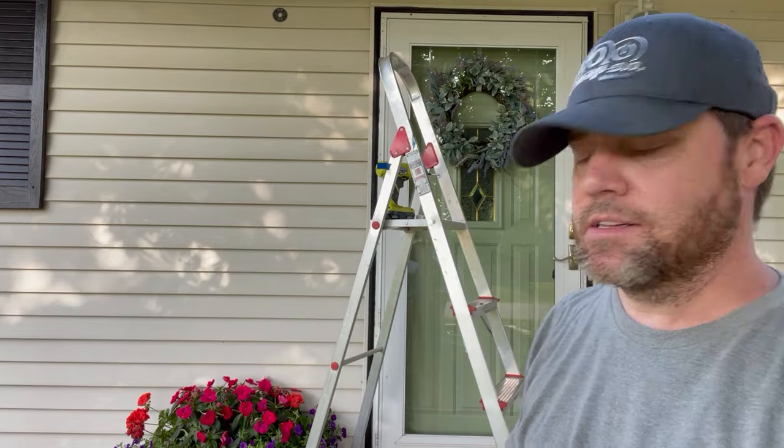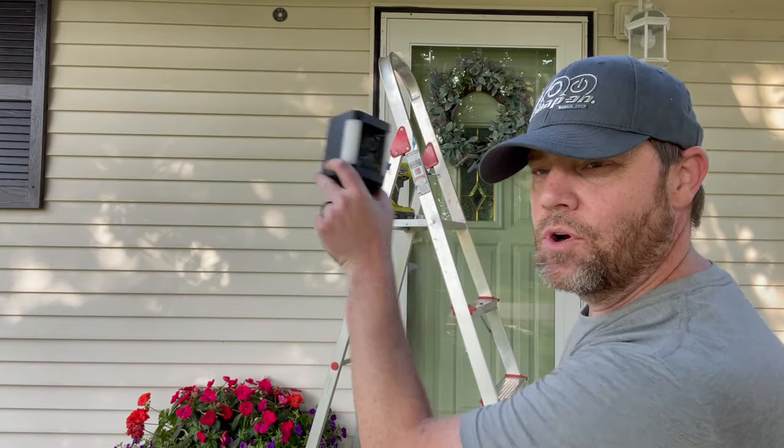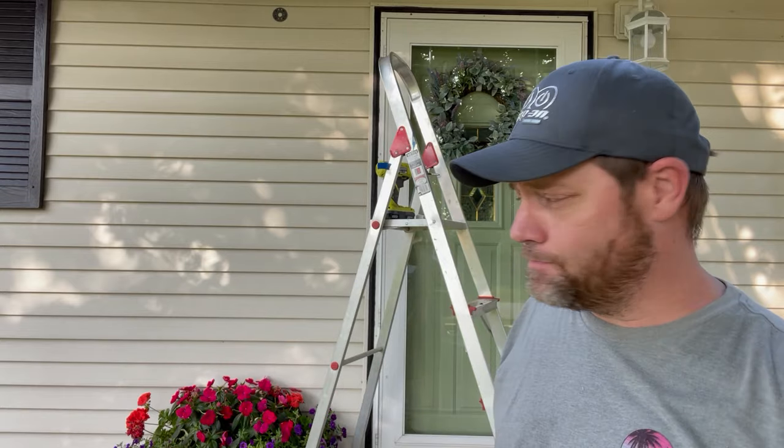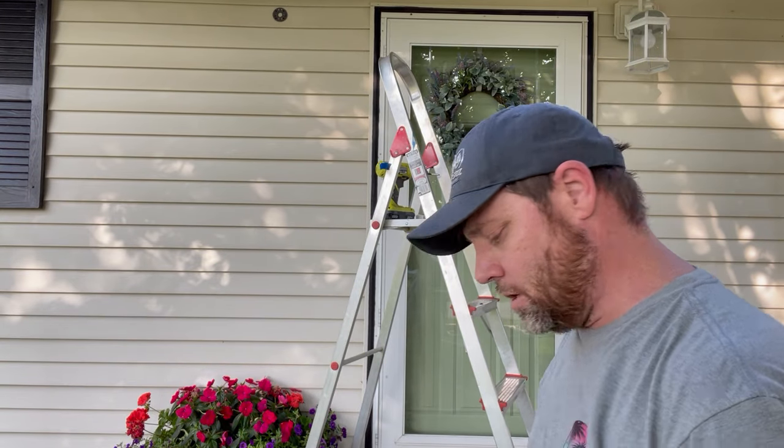You want to place it by playing around with positioning while your camera's on, so you can see exactly what it covers. I wanted coverage of the driveway, porch, walkway, and the side street coming up to the main street.